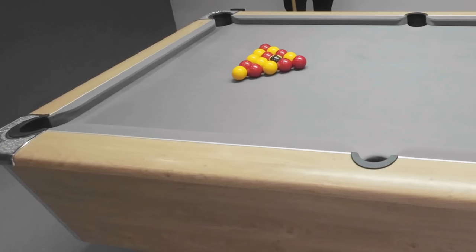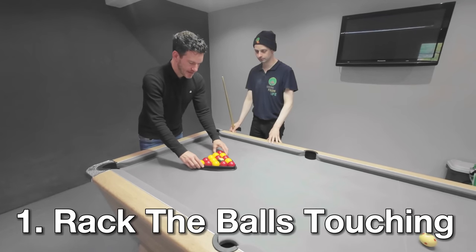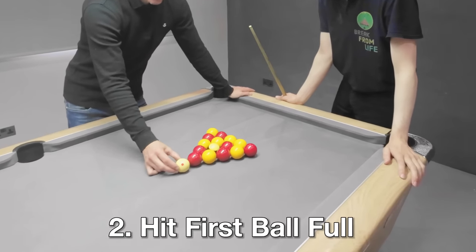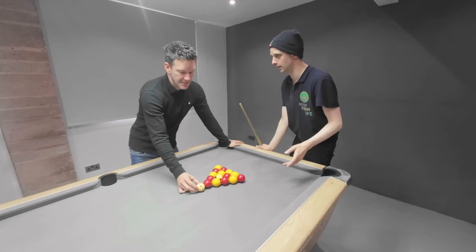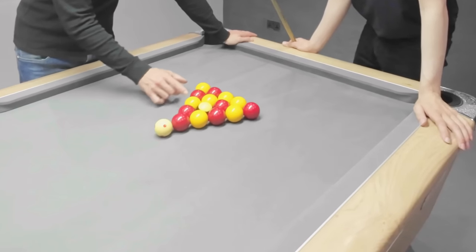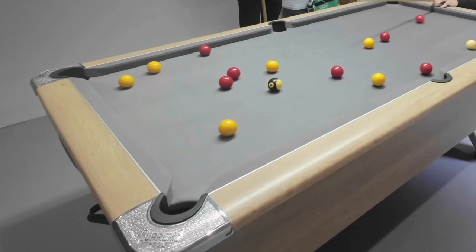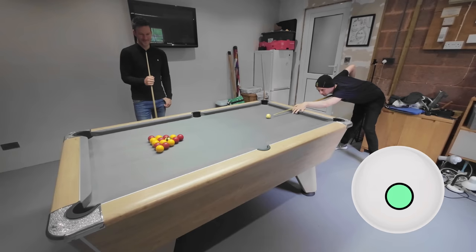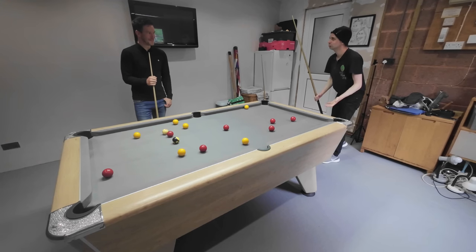So in order for us to make a successful break, here's a few things we need to get done correctly before we start. First thing, let's get every ball touching. The next thing we want to try and do is contact this front ball full in the face - absolutely flush. If we hit off-centre, a lot of the power is coming through and dissipating through the pack. If we get it flush then we'll have maximum impact and hopefully make a ball. I need to play a stun shot hitting the first ball absolutely full. Quite a bit of a difference as it turns out.